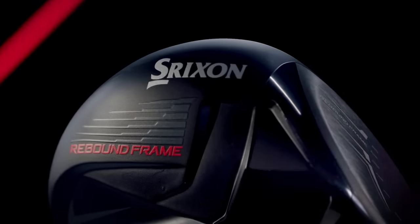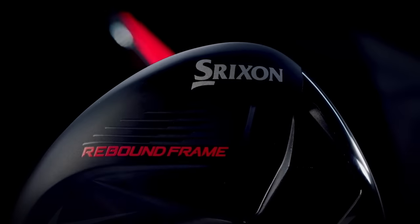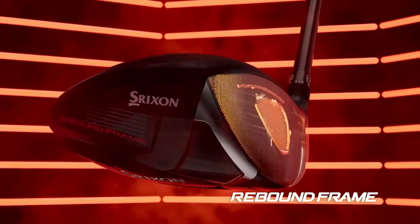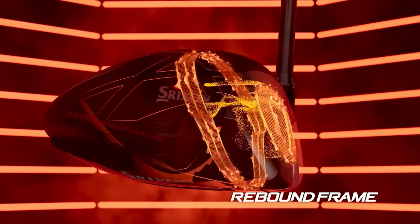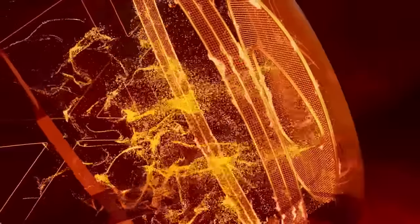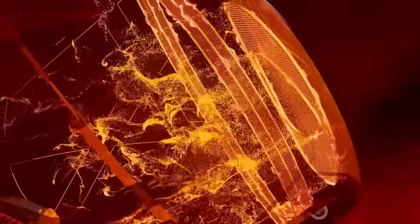This is the incorporation of low spin properties into a more forgiving head style, which I think a lot of players can benefit from. Being that Srixon only had two models previously, this one more than likely sits right between them — you get the forgiveness of the ZX5 but maybe the lower spin property of a ZX7 head. Really cool.